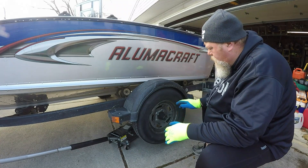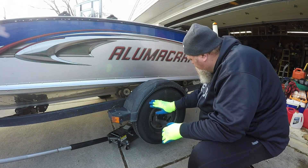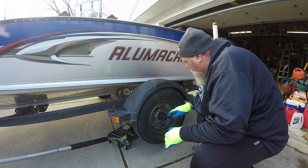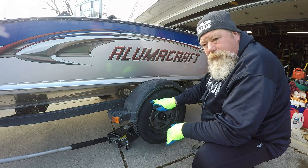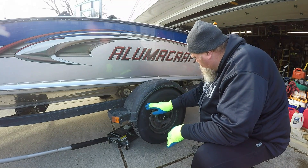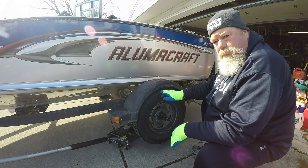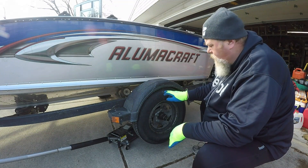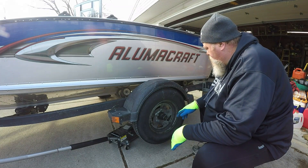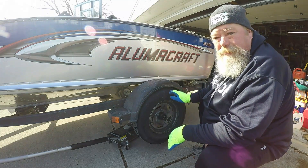While you're back here at the trailer tires, it's also the perfect time to inspect your trailer tires for signs of wear or signs of damage. These tires are just starting to show a little bit of decomposition. I've got this one area right here that has a little bit of cracking. A new set of tires needs to go on my wish list for this summer.